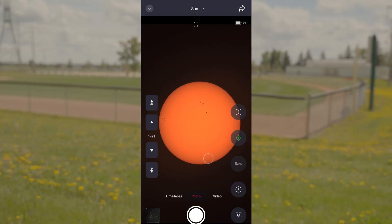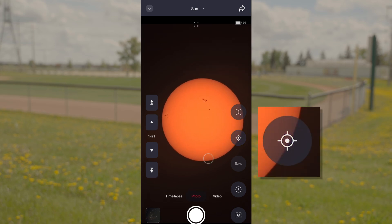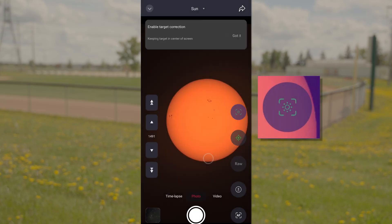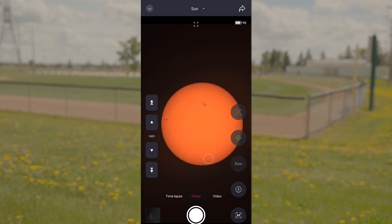With the sun in view, let's go over a few functions on the screen. Tracking Correction: to reorient towards the sun if it's drifting off the screen. Object Centering: can be toggled on or off to keep the sun in the center of view.